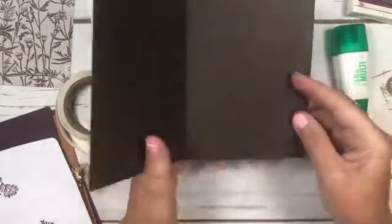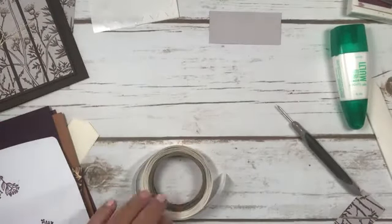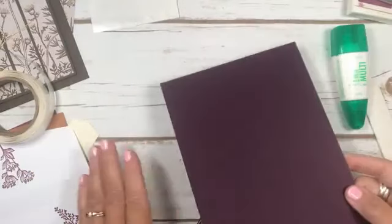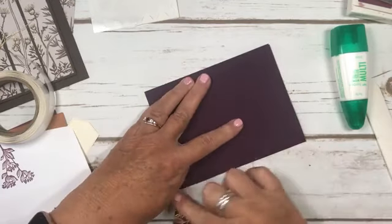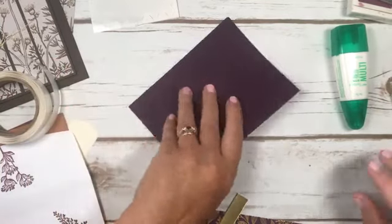There's our first card - you do have your inserts and your envelopes. So that's card number one. The next one - these cards are very simple but you have lots of elements that you can add. We're using Blackberry Bliss. The colors I've used today are Blackberry Bliss, Rich Razzleberry, Early Espresso, and Cinnamon Cider - each card has a different color paper.